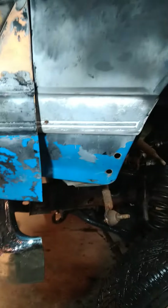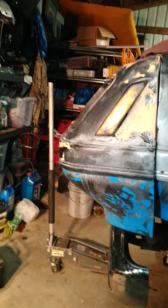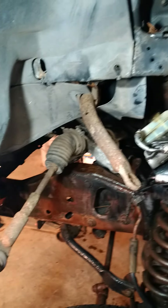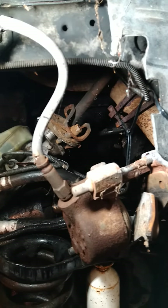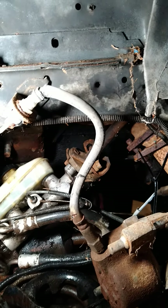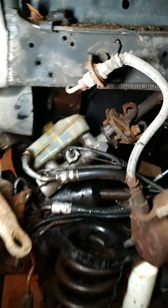I'm working on the brake line, dealing with that right now. This one here is the emergency brake from the Mustang, and the one down here is from the Bronco 2 frame, so I have to figure out how I'm gonna do those.